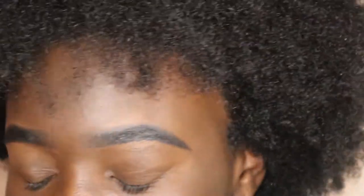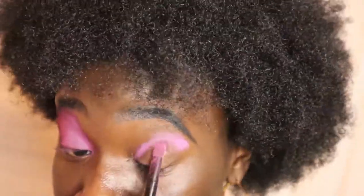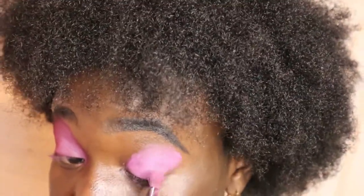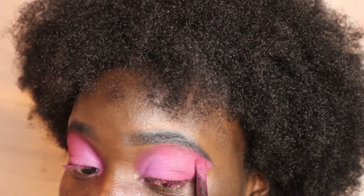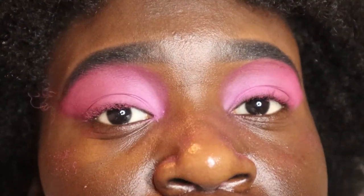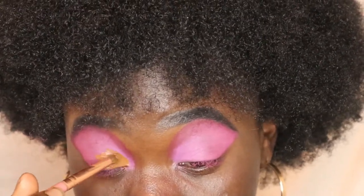Whoa — the pigment! Y'all see the pigment? So I put the lavender purplish color from the Sailor Moon Color Pop palette and I mixed it with my Modern Renaissance pink because, as you know, I am dark skin and I wanted the colors to pop but have a really nice blend to it. Yes, I love it so much!